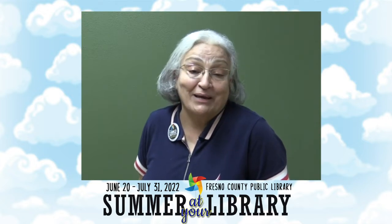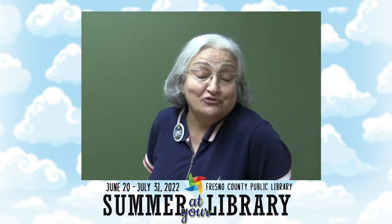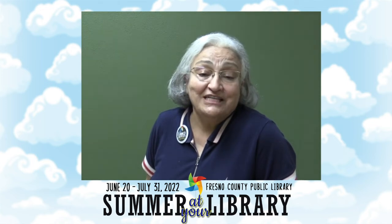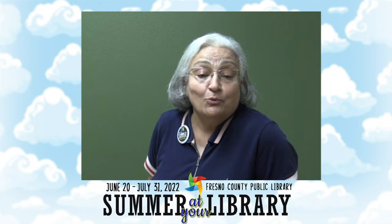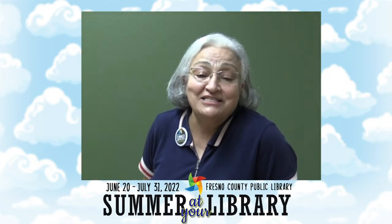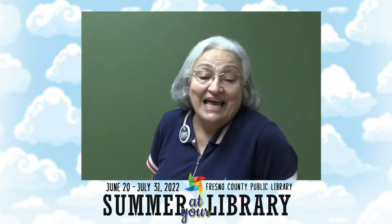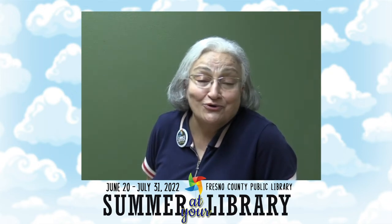once again for our summer programs. She has created the Have Fork Will Travel blog in 2018 for her love of food. She has decades of experience cooking and baking and is an accomplished competitive crafter and baker with multiple awards every year at the Big Fresno Fair. She is teaching us a couple of light summer meals for our Summer at Your Library program. As she always says in her programs, remember, life is too short for bad food.